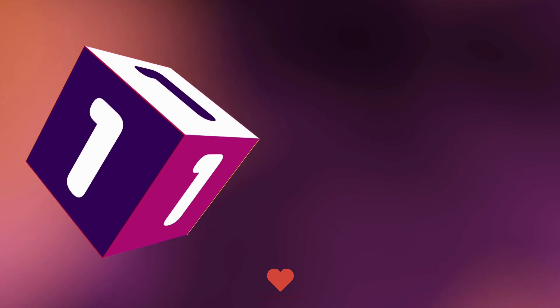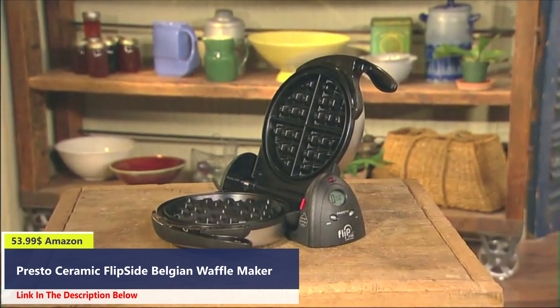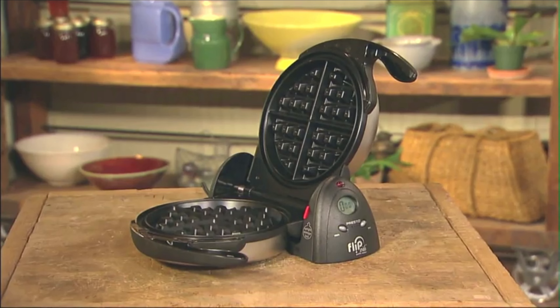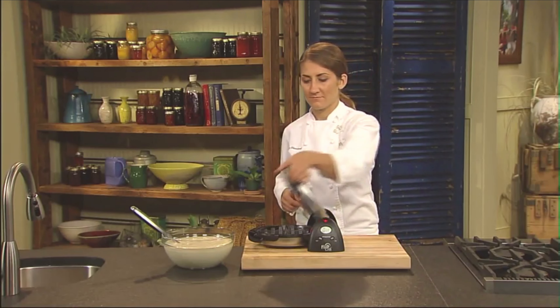Number 1: The Presto Flipside Waffle Maker — the best way to bake extra-thick, Belgian-style waffles using a restaurant-style rotating design. Let's see how it works.